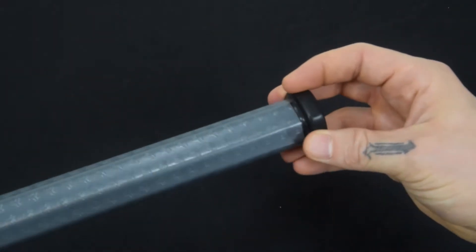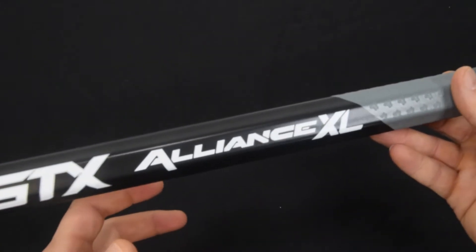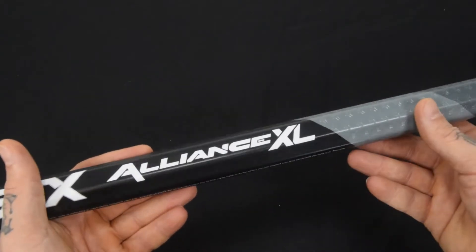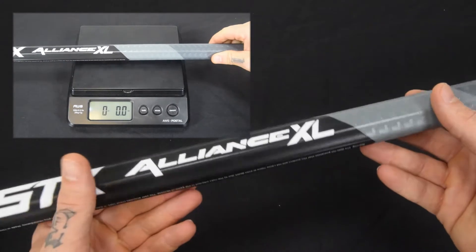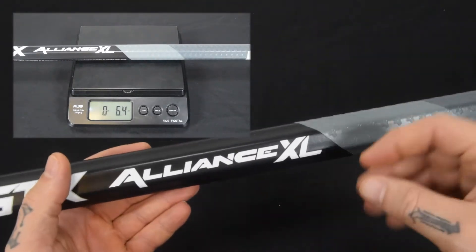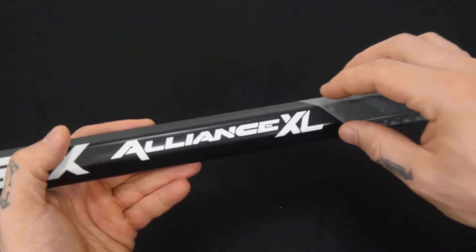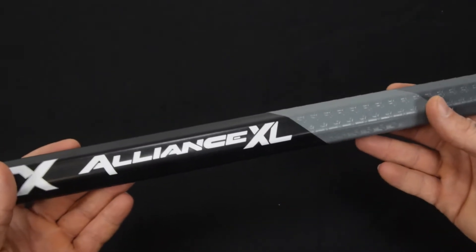They've taken into account that a normal end cap isn't going to fit on the XL shaft, so they give you one built-in already — it's molded in with the composite. An odd thing about it being an XL: you would expect it to weigh a ton. It is a little heavier of course, but if you look at the scale it's only 6.4 ounces. Being as large as it is and being composite, narrowing it down to 6.4 ounces is really impressive.